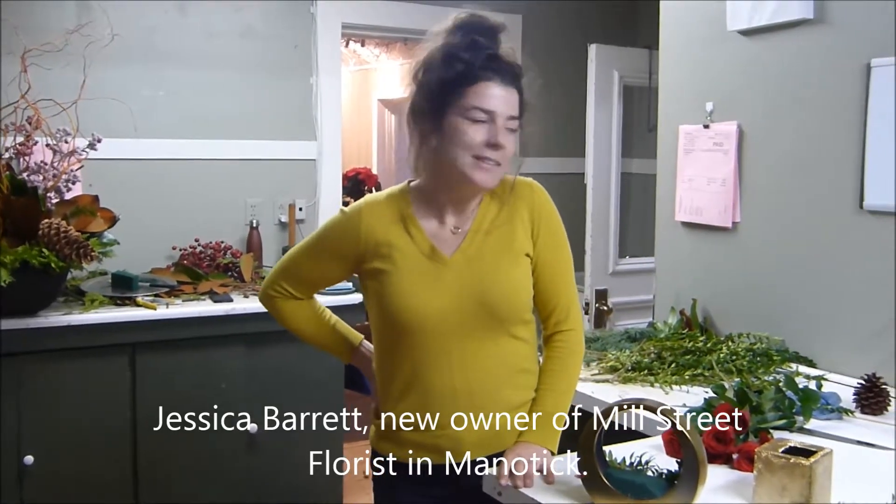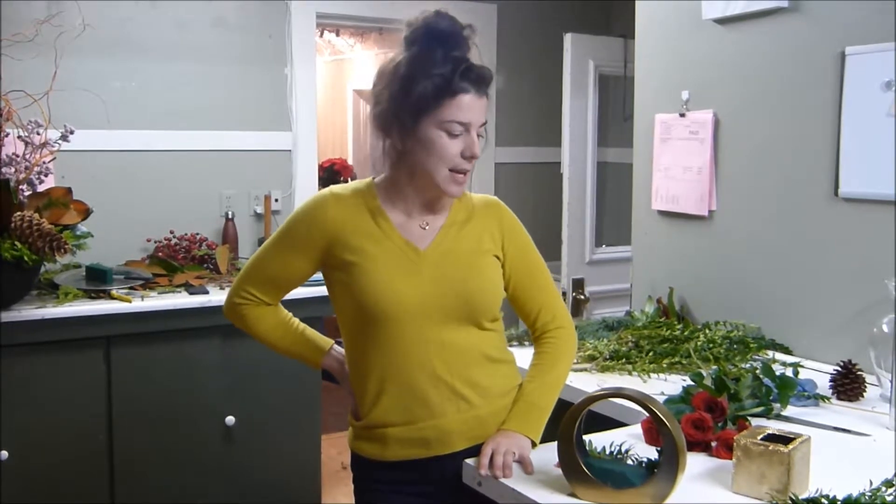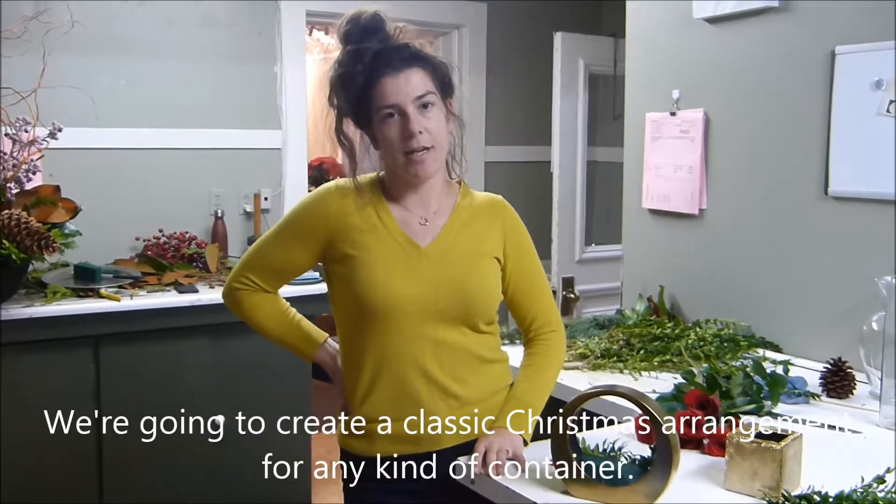Hi, my name is Jessica Barrett. I am the new owner of Mill Street Florist here in Manitic, and today we're going to show you how to create a classic Christmas arrangement in any kind of container.